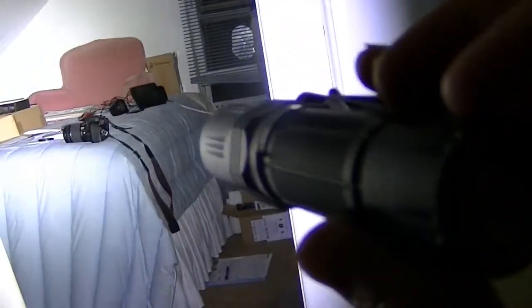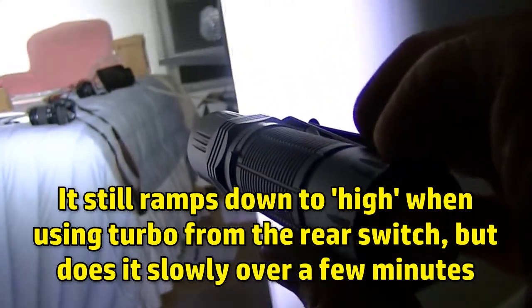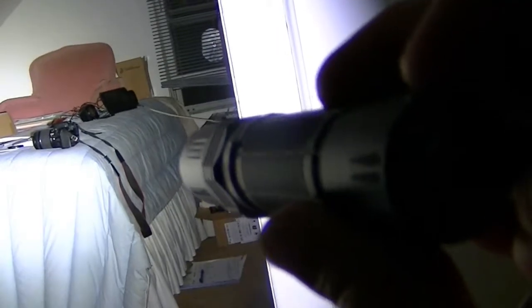As for the rear switch — it's tactical. A light press gives you instant turbo momentarily. If you want to stay on turbo, give it a firm press and it locks in. So a light press gives momentary light and a firm press locks it on. You can also configure that firm press to activate strobe instead of turbo, which is the mode-change option explained in the box insert.